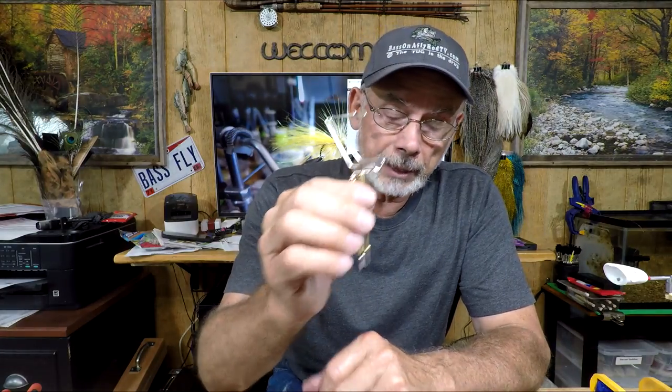Those are typically what you would buy commercially. But what I want to do is show you how to make your own whip finisher — a nice one — very easily by just having some stainless steel wire.